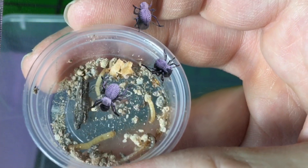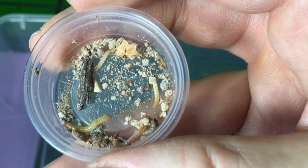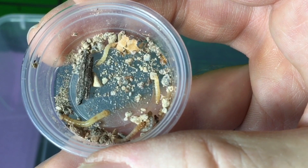If this is your first introduction to blue death feigning beetles you might be wondering what all the fuss is about, so I'd encourage you to check out some of my other videos on this topic.